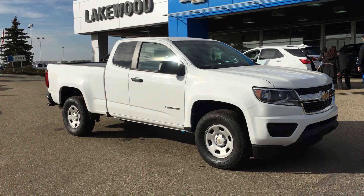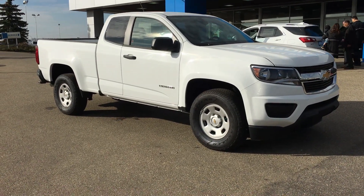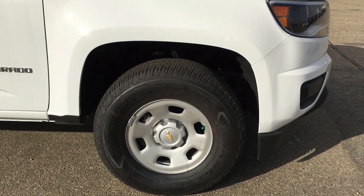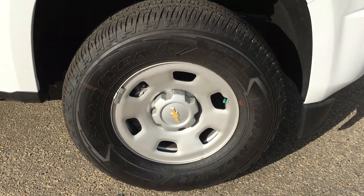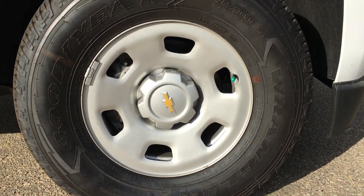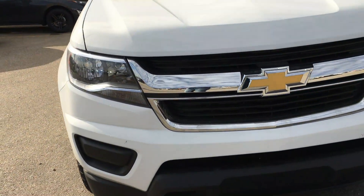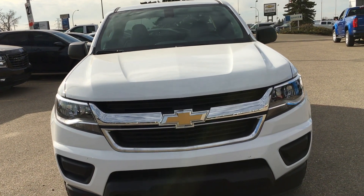The exterior is finished in a simple summit white. As you can tell, there aren't many features on the exterior. Each corner has 16-inch steels wrapped in 265/70 tires that were from factory. Coming around the front you'll have your standard Colorado headlights.